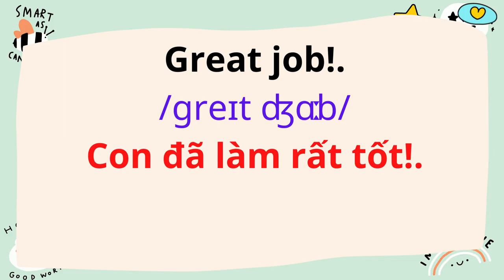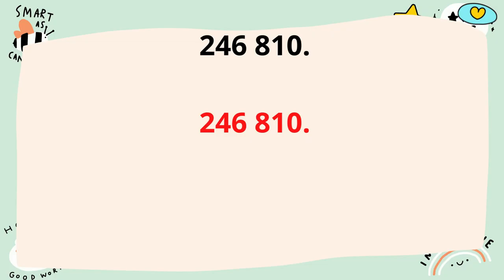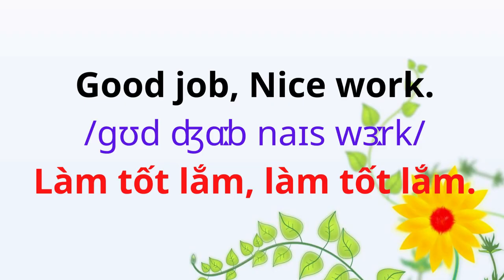Great job. Let's try counting by twos. 2, 4, 6, 8, 10. Yay! Good job. Nice work.